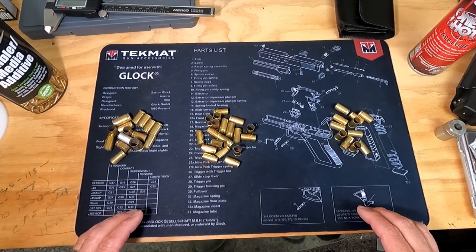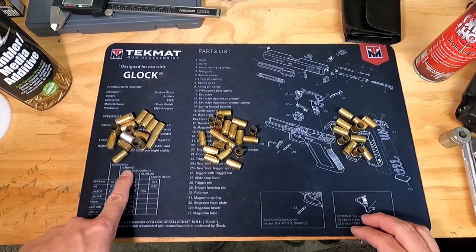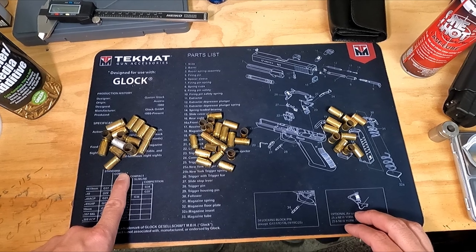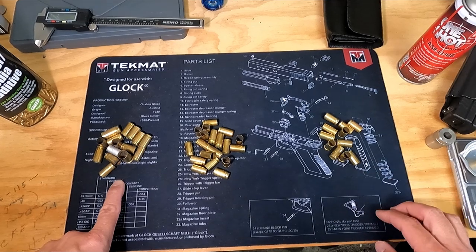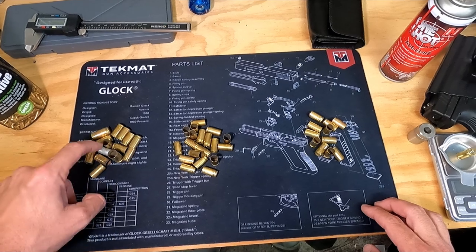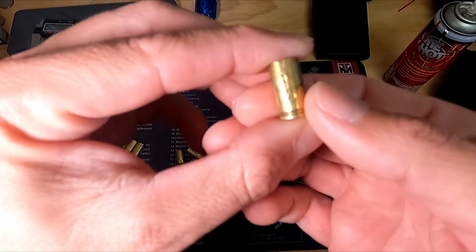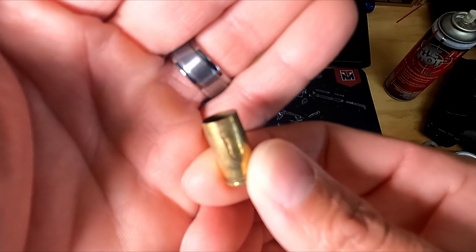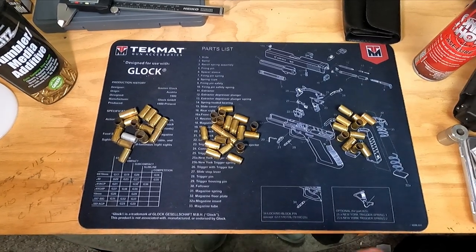I've got three piles of casings here representing my step-by-step cleaning process. This first pile is fresh from the range — it's dirty and mixed in with other calibers. I'll come home and throw it in my tumbler for about 30 minutes just to get a little cleaner so I can inspect them. When inspecting, I'm making sure it's 9mm, all brass not steel, and checking for cracks and dings — I found one this morning with a crack. I don't want to load that and blow a finger off.